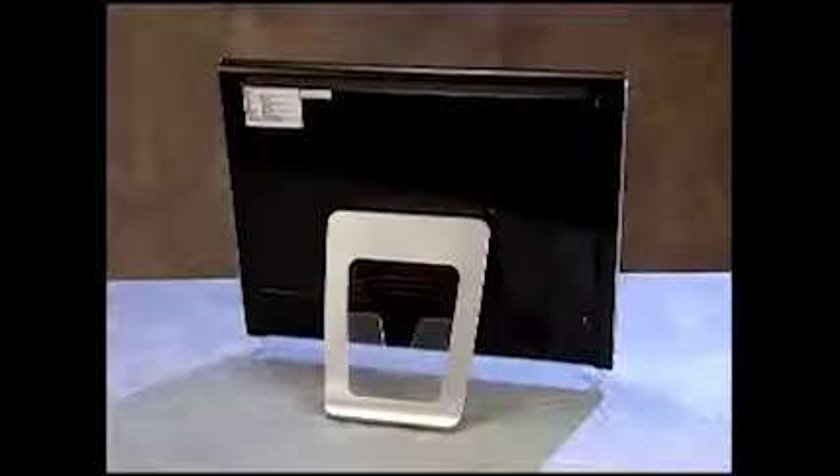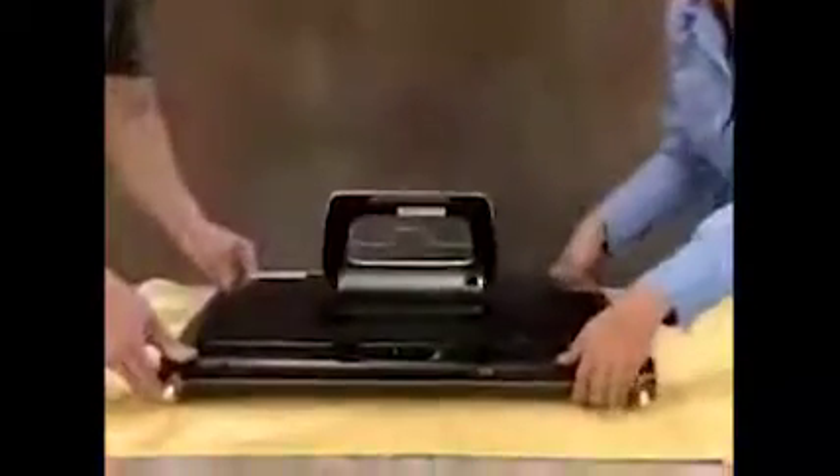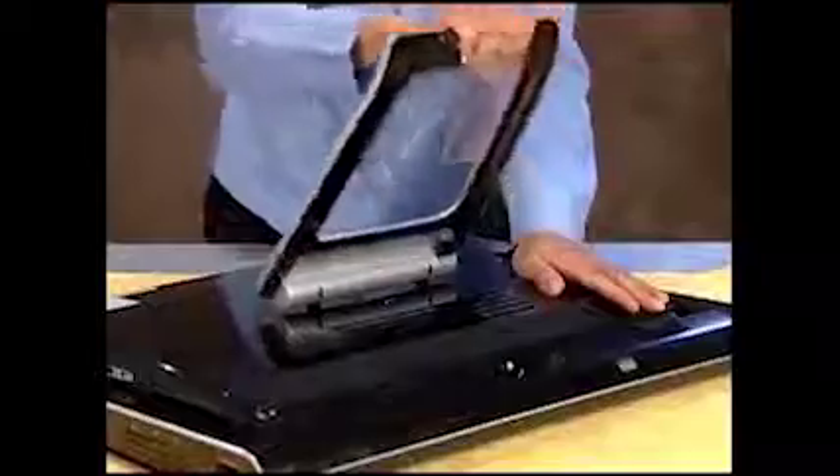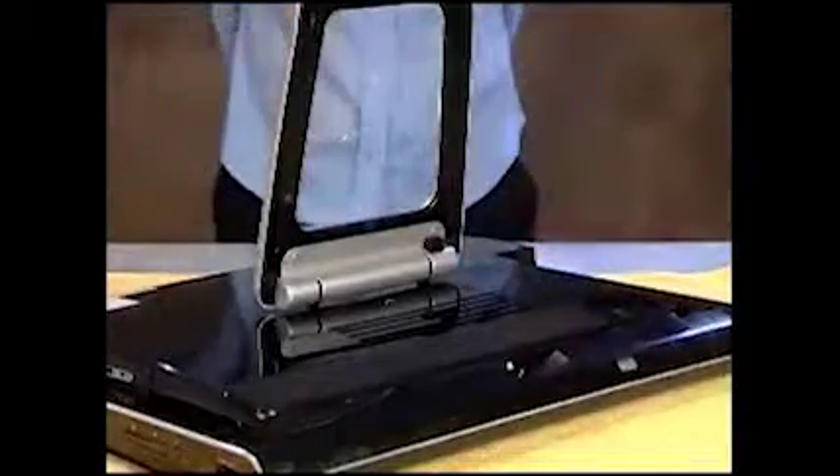To replace or upgrade system memory, first remove the wireless keyboard and mouse receiver. Place the PC face down on a soft cloth. Lock the stand by pulling the stand upright and sliding its locking latch. Remove the memory cover.